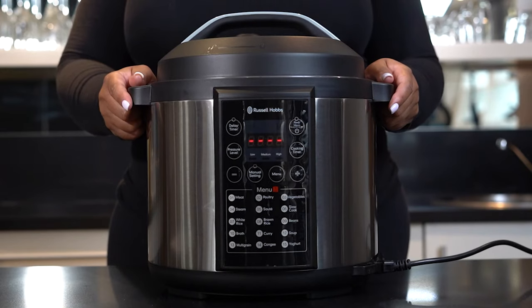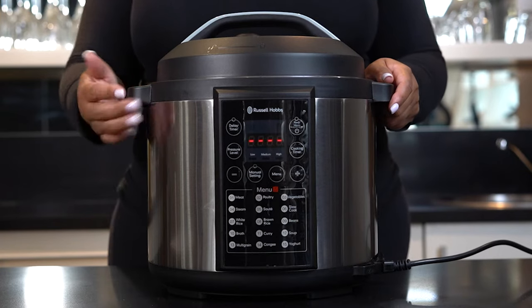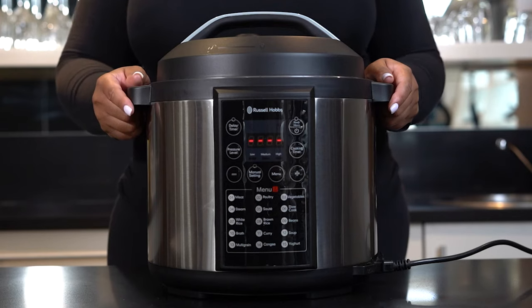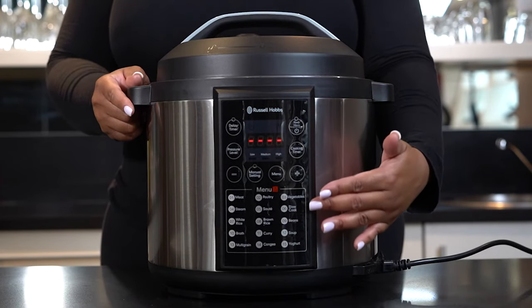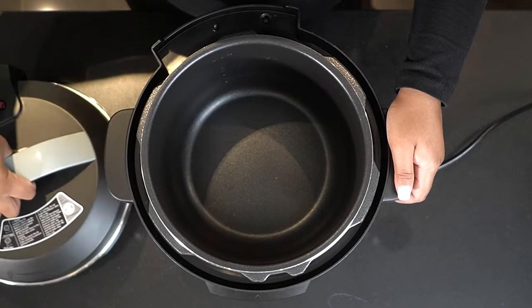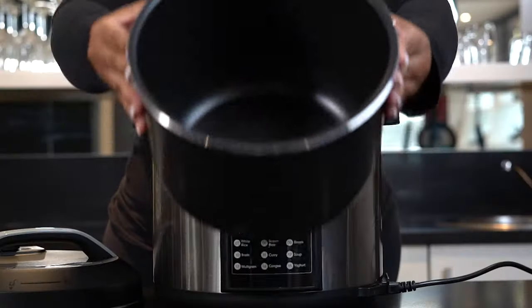The Russell Hobbs pressure cooker features a powerful 1000-watt motor and up to 16 multi-function preset menu functions, including meat, poultry, vegetables, steam, sauté, and slow cook, to name a few. It also offers reheat and keep warm functions, all on a very easy-to-use touch button display. Inside the pot you'll find a removable, dishwasher-safe 6-litre non-stick pot.